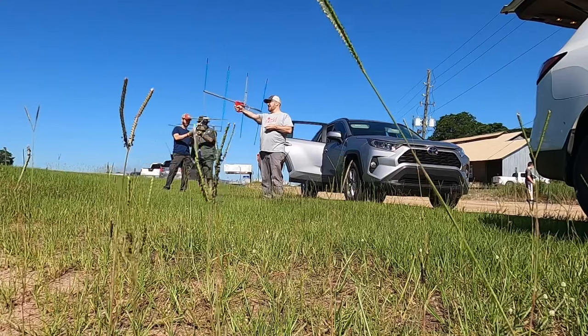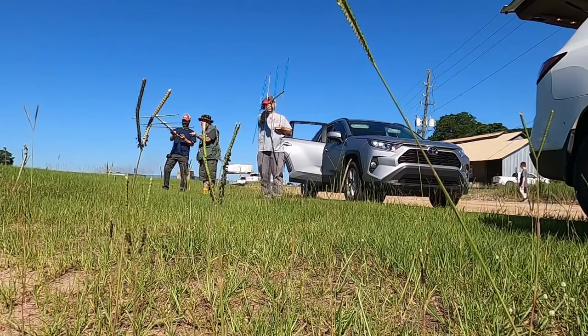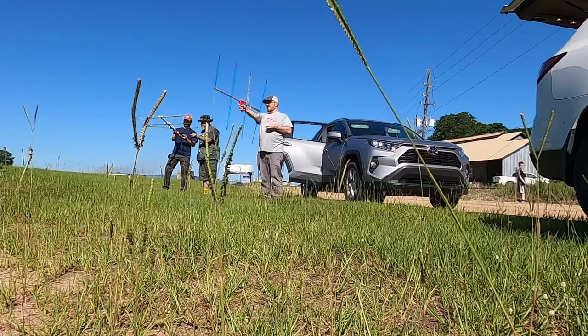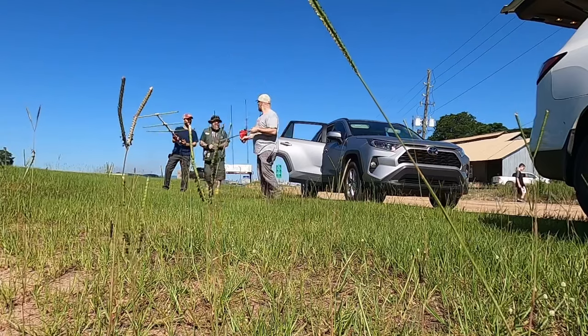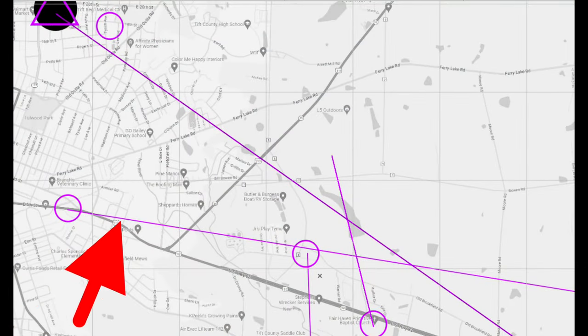Got a hundred and thirty-five degrees. At this point we had another azimuth drawn and it had a cross point, so we wanted to get near that point and shoot another azimuth.